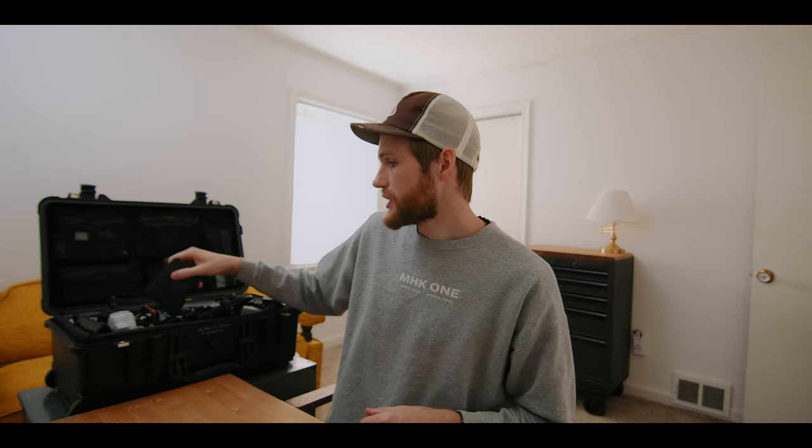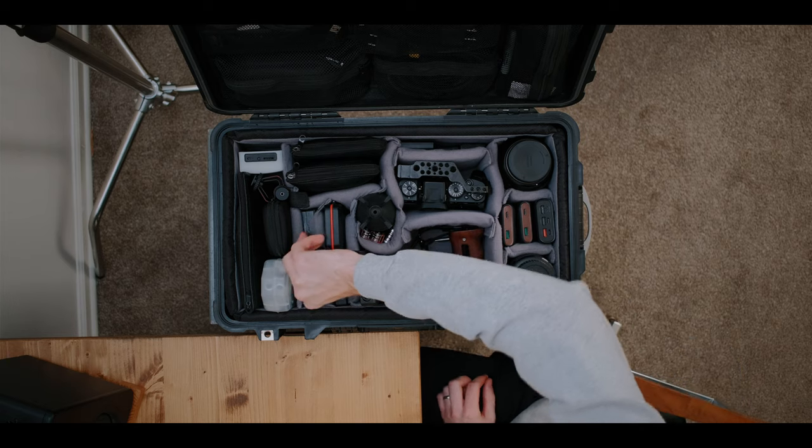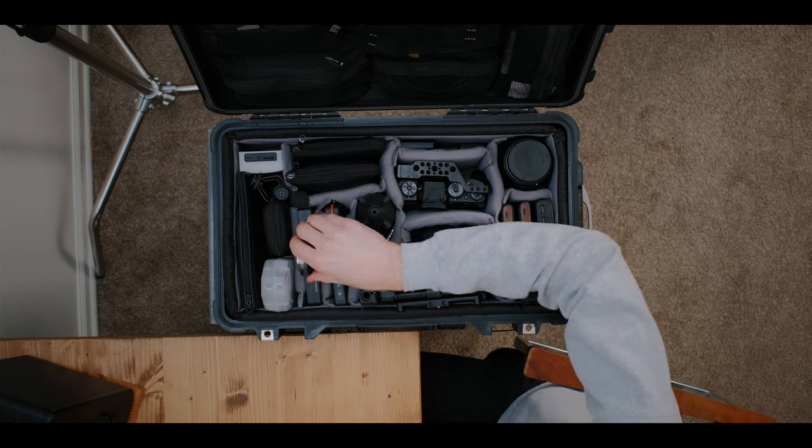I keep a backup of all my footage with me at all times — a five terabyte Western Digital drive. I keep one backup at home on my desk, I have my editing drive at home, and I keep a copy of all footage with me in case something happened to my house while traveling. I usually do a cloud backup as well. And then I have my monitor, the Aputure Andy Cine A6 Plus V2, which slides right in with its little mount.